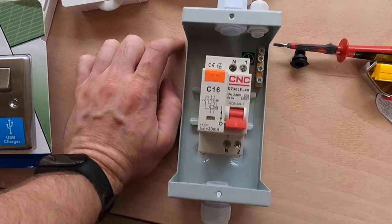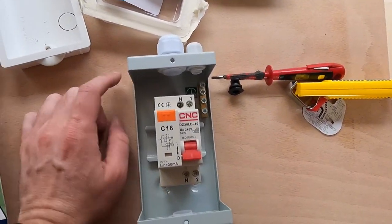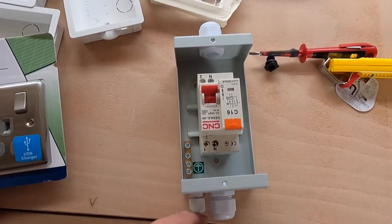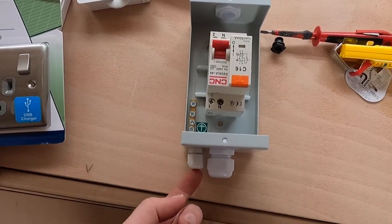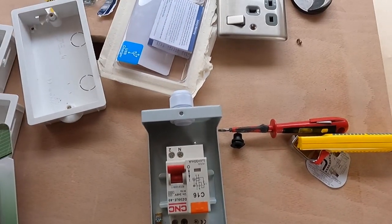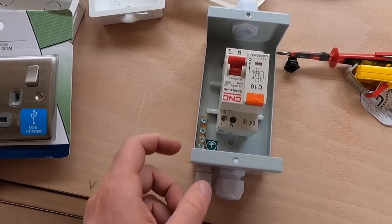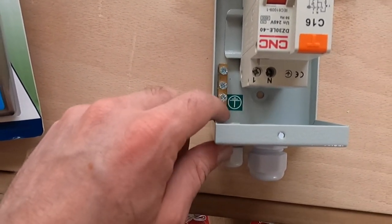Next I'm going to wire the other end of that cable into my RCBO. I'm going to position it this way around because the input goes in the top, and the earth cable that I've grounded to the chassis also goes in the top, so it makes sense to have the consumer unit on the bottom here. The cable coming out of the top will then go across the roof to the plug socket. The earth cable I've grounded to the vehicle chassis will come in here and screw straight into this little bus bar.